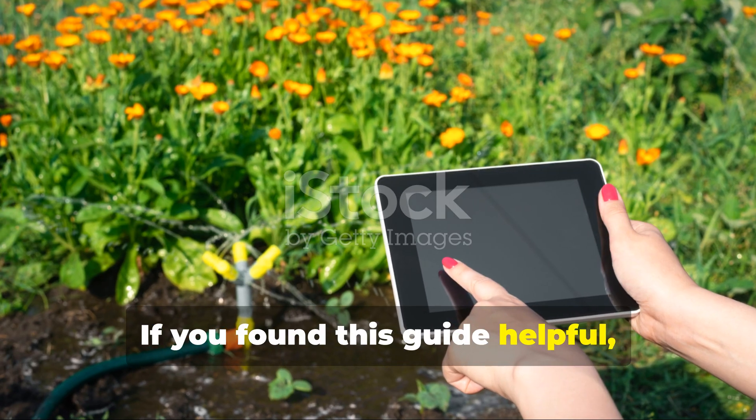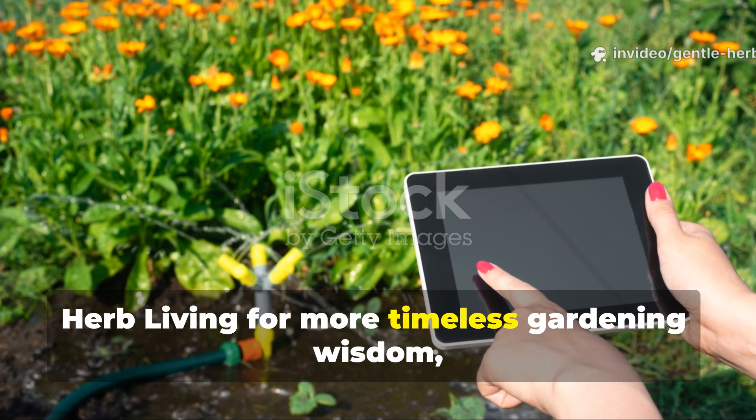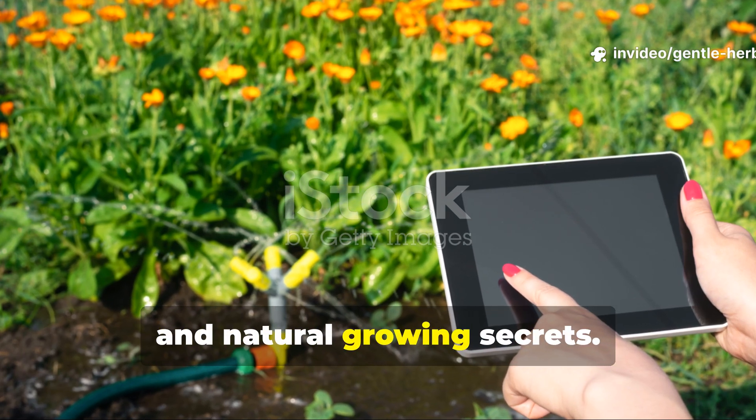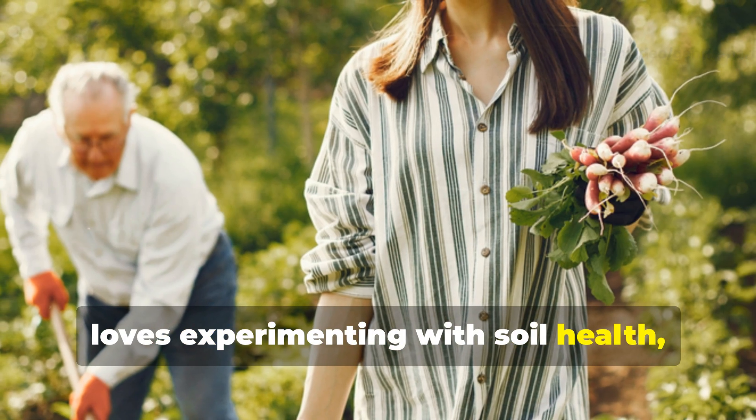If you found this guide helpful, I'd love for you to subscribe to Gentle Herb Living for more timeless gardening wisdom, soil hacks, and natural growing secrets. And if you know a fellow gardener who loves experimenting with soil health, share this with them.